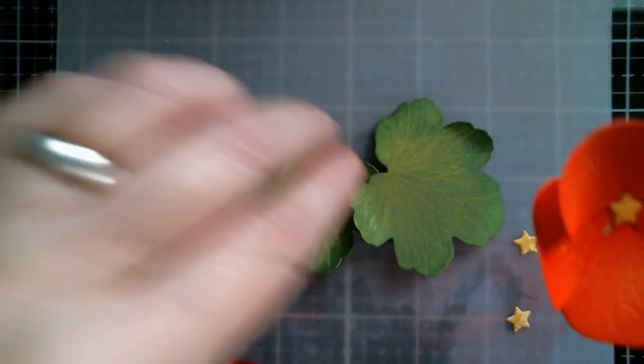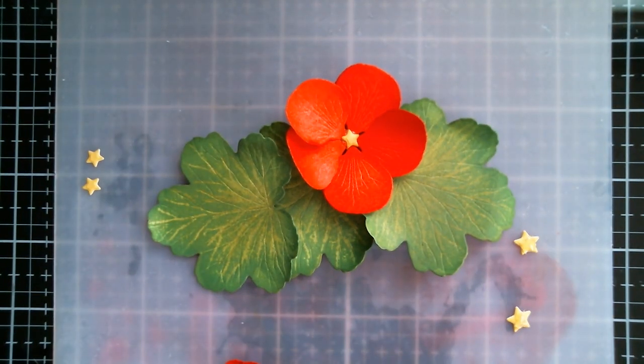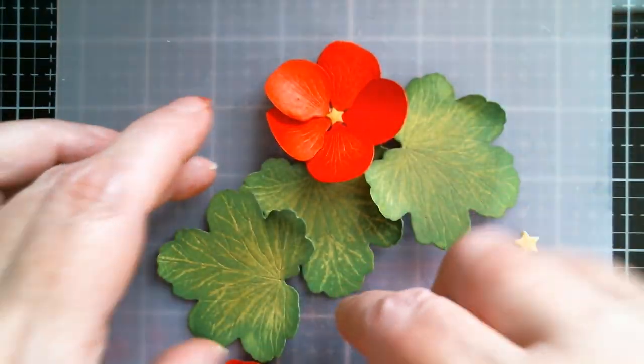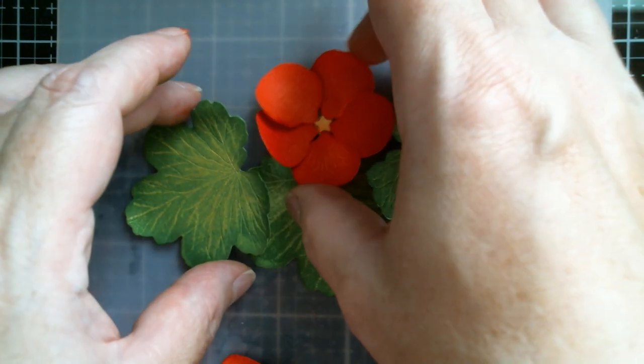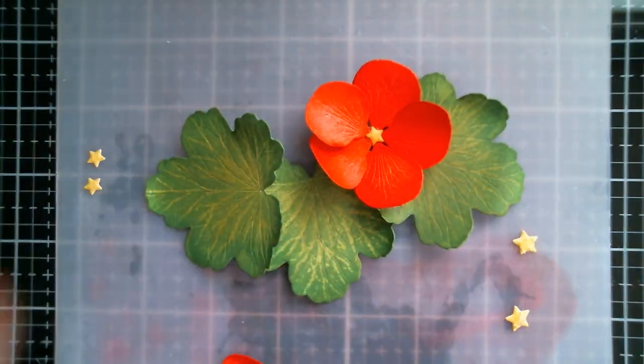Because mine are going onto a card I don't want them too pronounced, so that one is going to go there. I love working in odd numbers — I very rarely work in even numbers. They're going to cluster together, so I'm going to continue gluing flowers exactly the same way, make some kind of card base, and then put the card together.